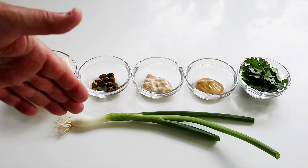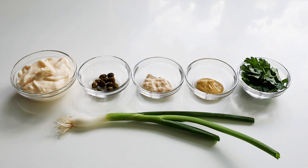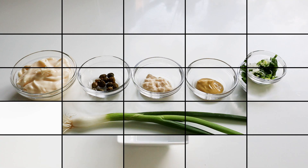I've got a spring onion here — wash it and chop it up nice and fine. As an alternative, you could use fresh chives, or chop up a small shallot and add that in.